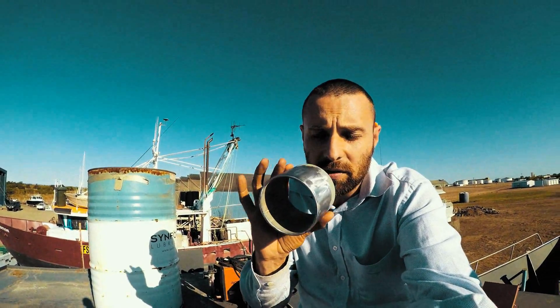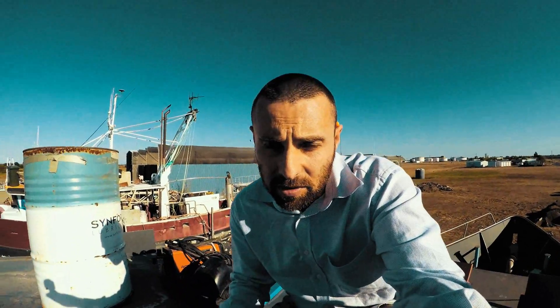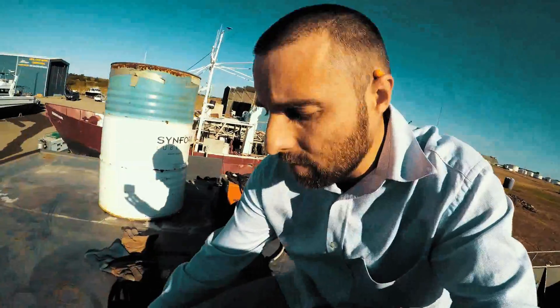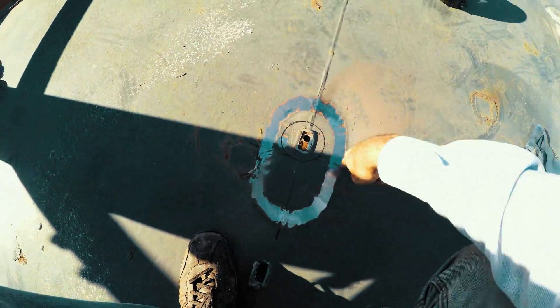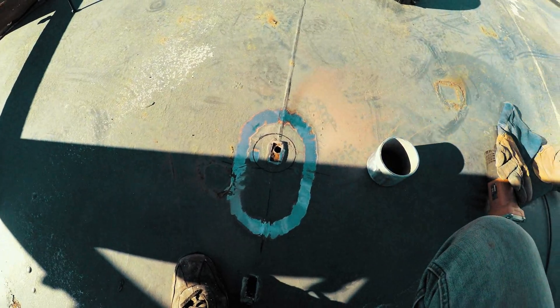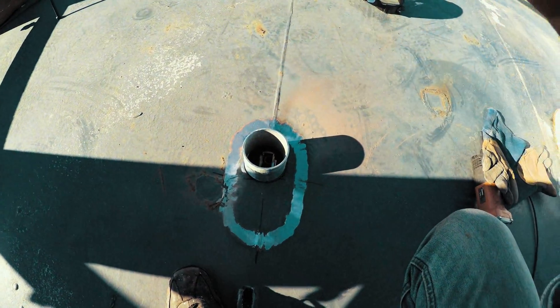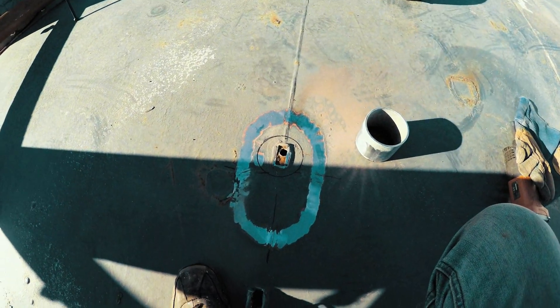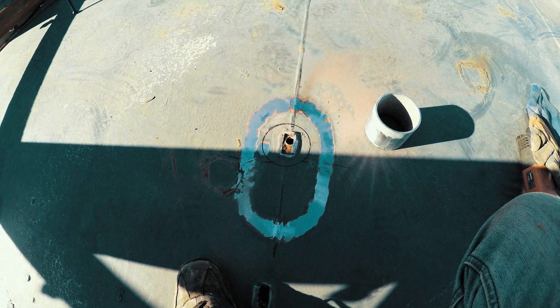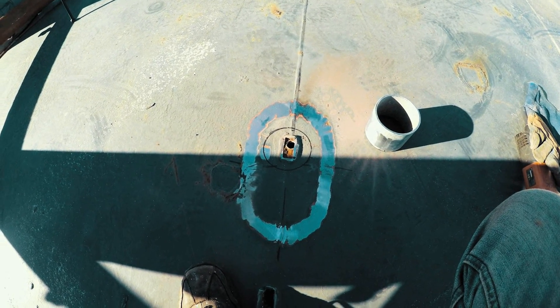I'm using galvanized steel so that it's easy to deal with in terms of painting and I know it's not going to rust too much on the inside. Down here we've marked it out and ground it out with the grinder so we've got nice clean steel to weld to. We're going to plasma in a hole and then that piece will get welded in. The reason I'm doing such a big hole is basically so that I'll never have to worry about difficulty getting cabling up into the radar mast.